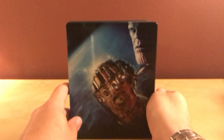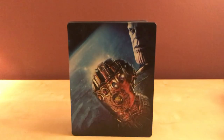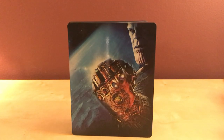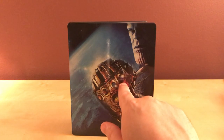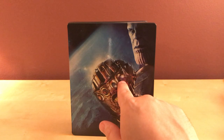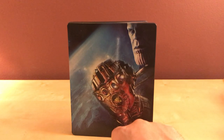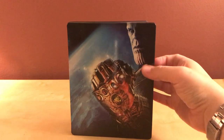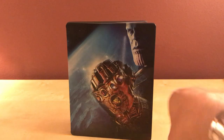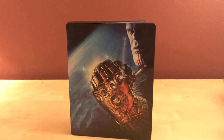There's Thanos with his Infinity Gauntlet. Let me see if I can name all the gems — that's the purple one... I forget what that was called. Never mind, I'm not gonna try. I'm gonna get them all wrong anyway and people will yell at me, so never mind.